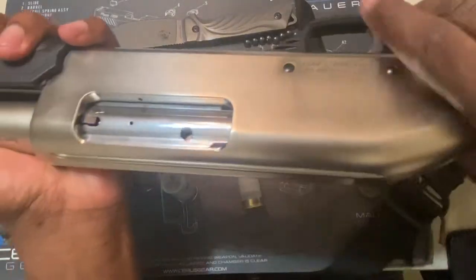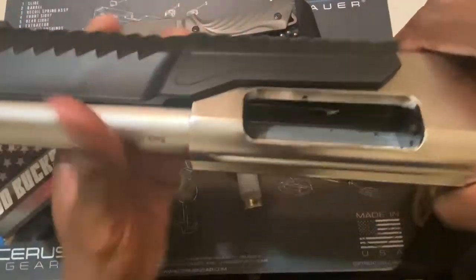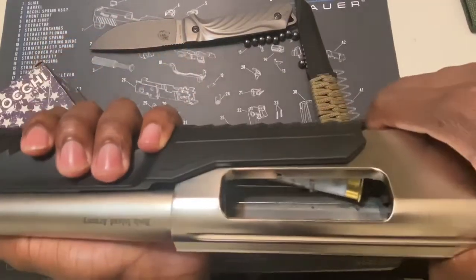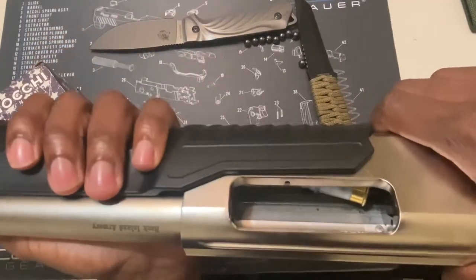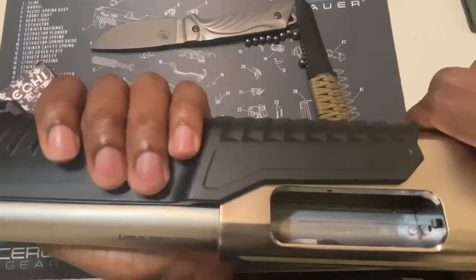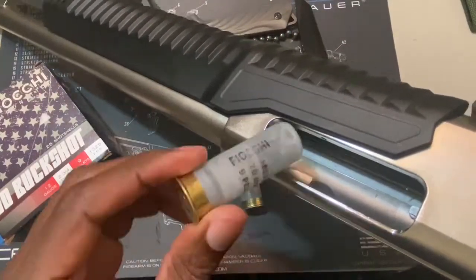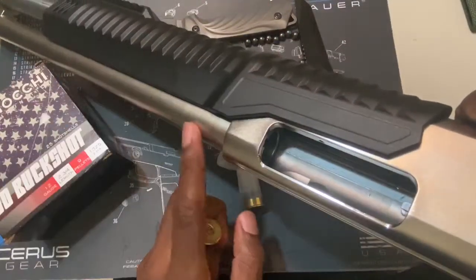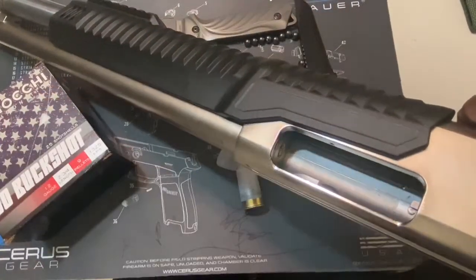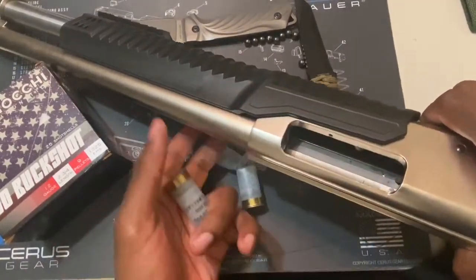So I've got my shotgun here. If you were to load this, see how that shell drops right in there? I got one shell ready to go. This shell is a 2 and 3 quarter inch shell. This chamber is 3 inches, so this will fit perfectly fine inside there. If this shell was more than 3 inches, it wouldn't fit inside here — you would have an issue.